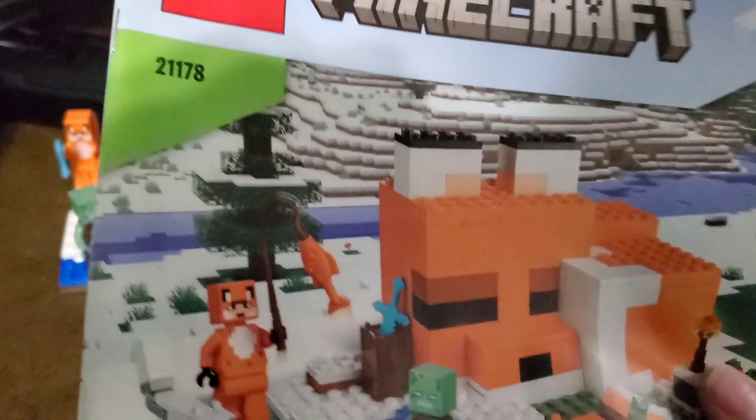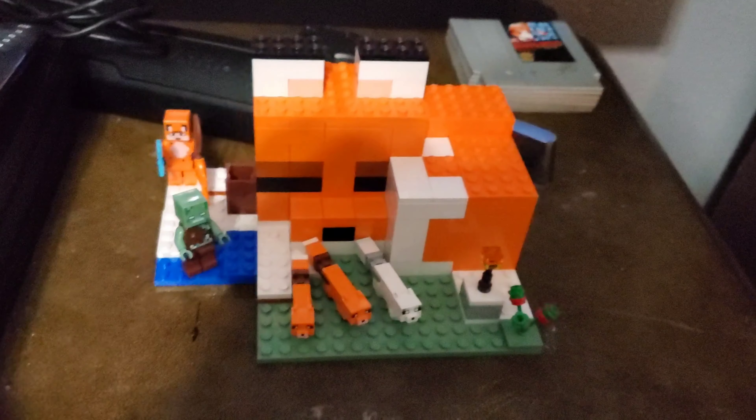So this is your instruction book. Pretty standard, pretty big for like 193 pieces, but it's all good. Here are your extra pieces.